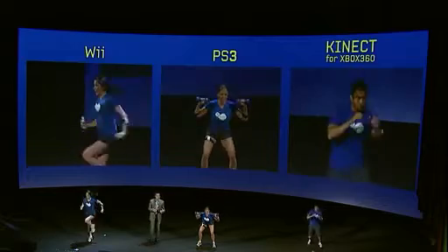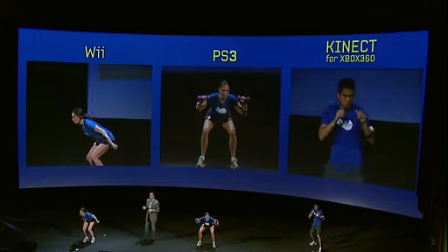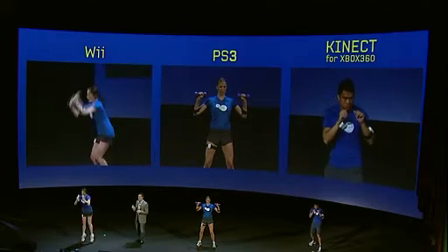EA Sports Active 2 provides a real cardiovascular workout, so as they get going let's look at where we're pioneering in biometrics. Catherine, Jen and Gerard are each wearing an EA Sports Active heart rate monitor on their left arms. We've got this on all platforms and it's a first for our industry. It's as accurate as anything you'll find on the market, plus we've done away with that uncomfortable chest strap. And it's monitored in real time, which is essential for getting instant feedback on the intensity and effectiveness of each workout.